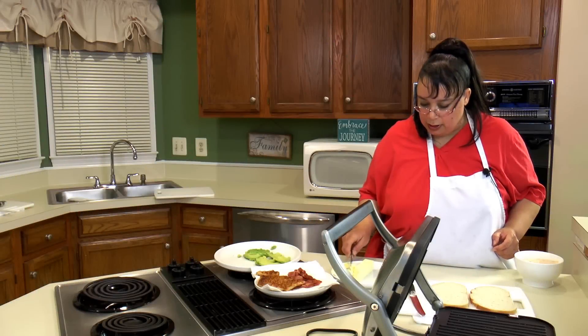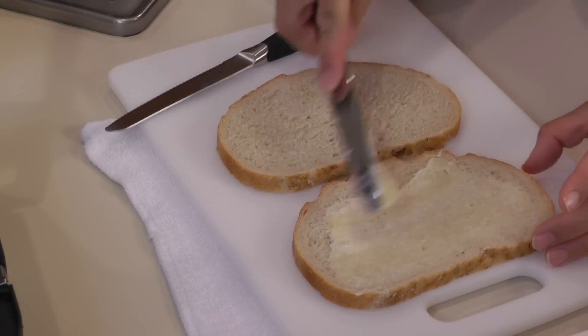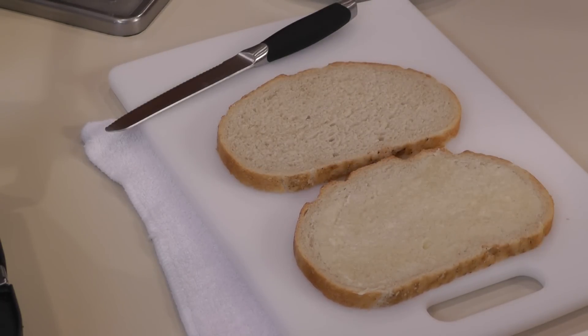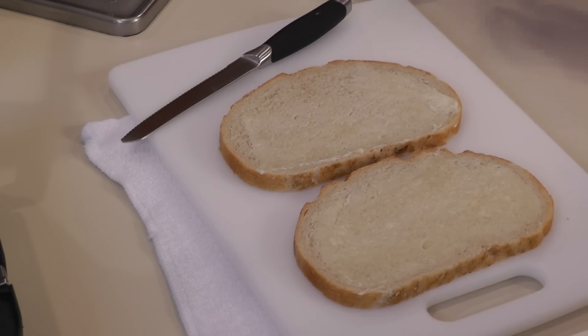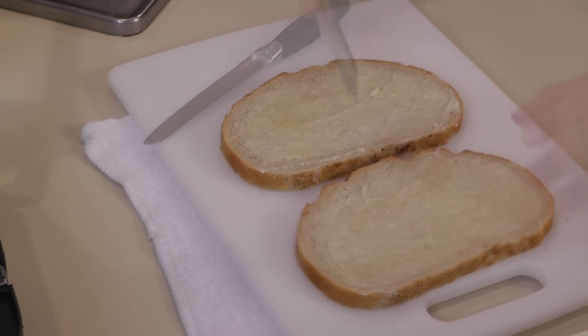We're going to go ahead and get our bread. This is a nice country bread — you want to make sure you have a nice hearty bread to stand up to the panini making. It's not going to work with your average everyday grocery store bread. You can get a nice country loaf.